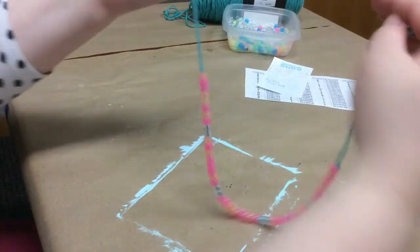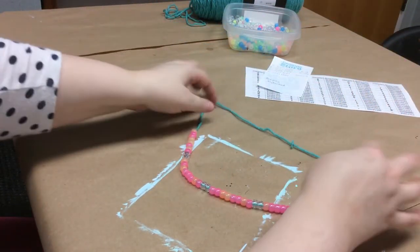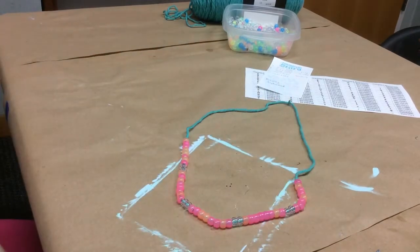And now I have a binary code name necklace that spells out my name. Thank you guys for watching — I hope you have fun. We would love to see what you're doing with our craft videos. If you want to share that with us on Facebook, our page is under Huntsville Madison County Public Library — one page for all 12 branches in our system. We'd love to see what you're doing, and I hope you join me again for another fun craft soon. Thank you guys.